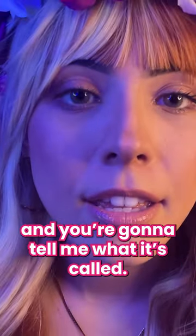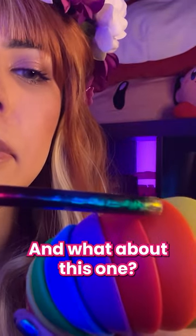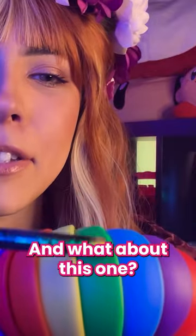Now I'm going to point at a color and you're going to tell me what it's called. What's this one called? Good, okay. And what about this one? Very good. And what about this one?